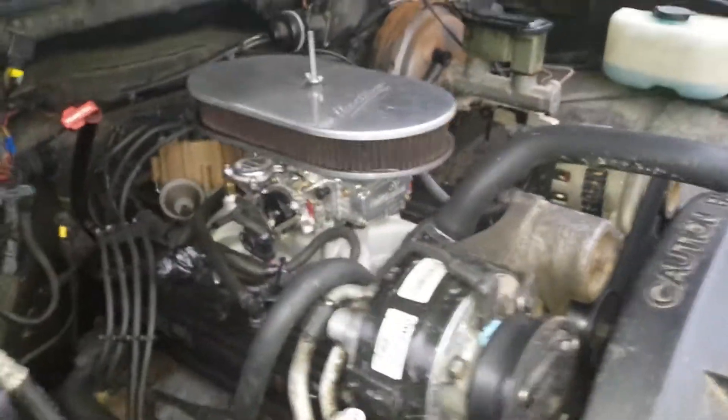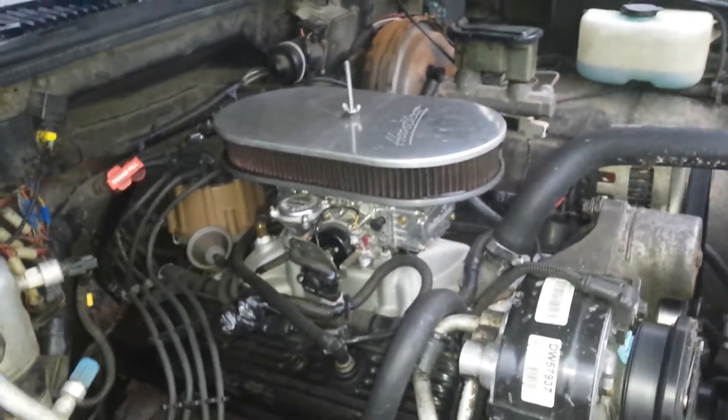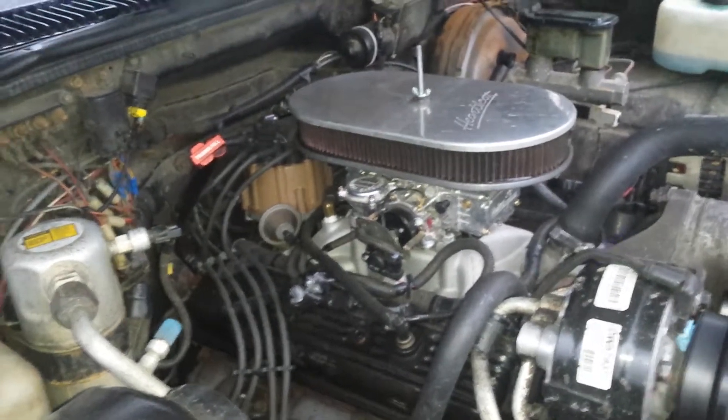What I ended up doing was — when I had set the timing, I had set it at four degrees before, but I really couldn't find a spec since the dial is incorrect. So I just went back the old school way of doing it with a vacuum gauge.